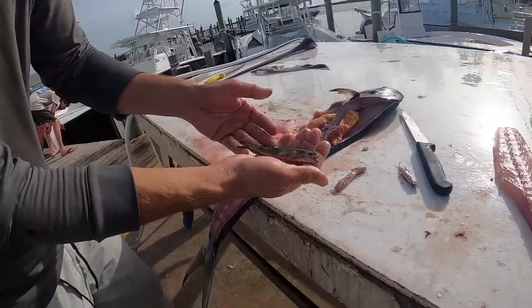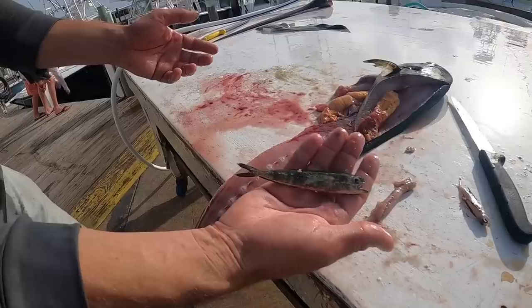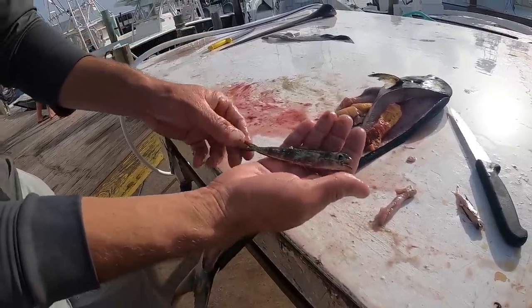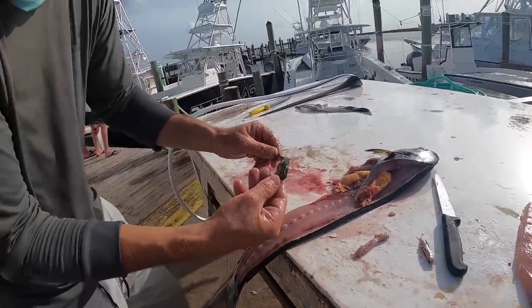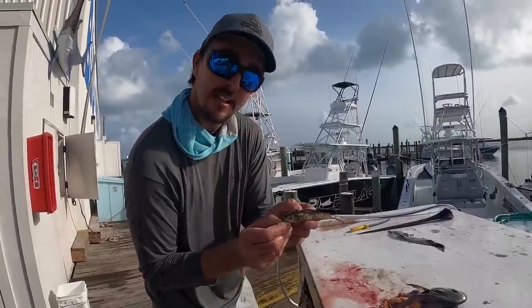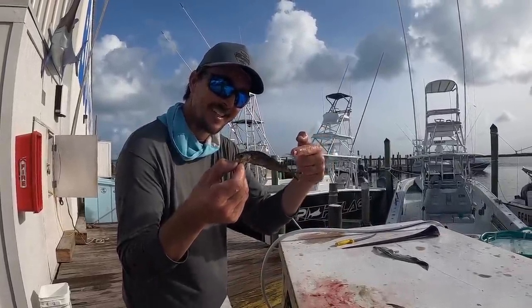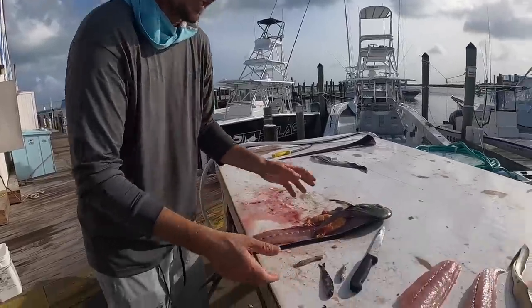He coughed up this little mahi right here. So that is a tiny mahi — like the smallest mahi in the world possibly. But they eat each other. They're cannibals. That is a baby mahi right there. Look at that — that's a miniature mahi, a mini mahi. So they do eat each other.